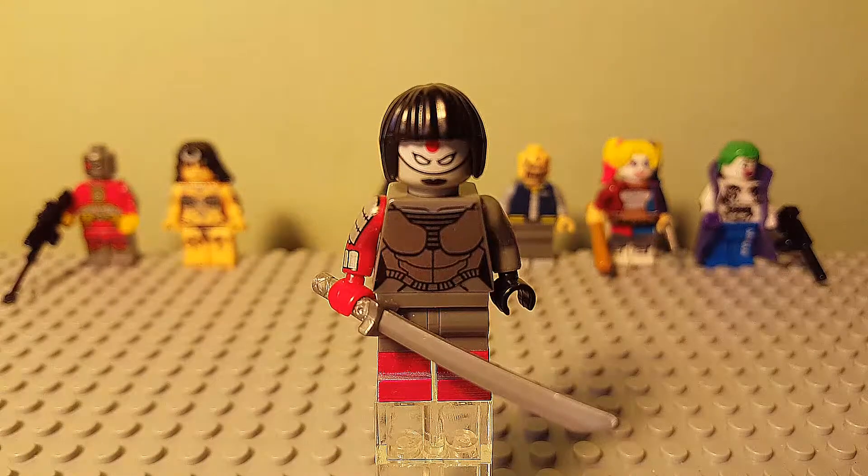Here is Katana, the third figure of this group. She has a bit more of a minor role in the film. She's not actually a member of the squad itself — she works for Amanda Waller in a kind of tertiary sense, in that she works with Rick Flagg. So she kind of helps keep the squad under control. You can see she's got her Soultaker Katana here, which some of you may know traps the souls of its victims. The printing on the chest piece perfectly captures the sort of combat armour she wears in the film, and her mask and hair also perfectly represent the way she looks. The dual moulded legs are a bit lacking on detail, but they do the job perfectly fine.